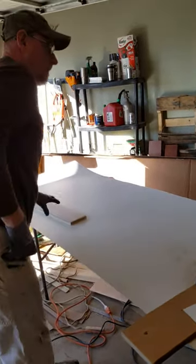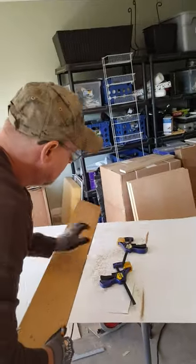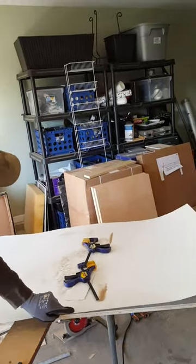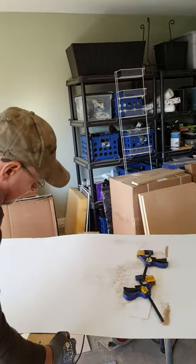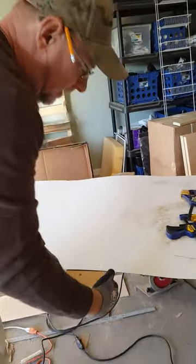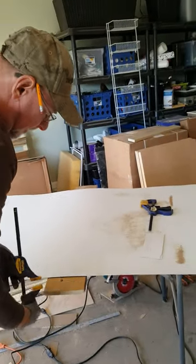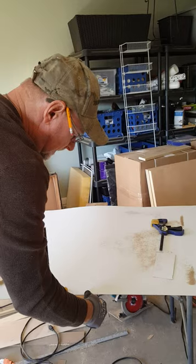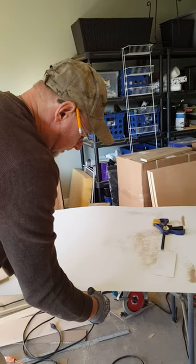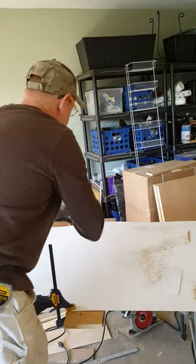We're going to slide this straight edge here. My cut board has got a laminated edge on it so it's real hard and smooth. My mark is right there and I'm going to clamp right on that mark. It's so accurate I can move this board a 16th or 32nd one way or the other and make really accurate cuts.